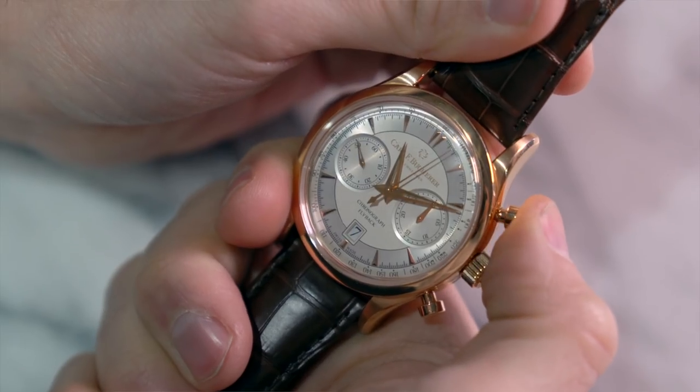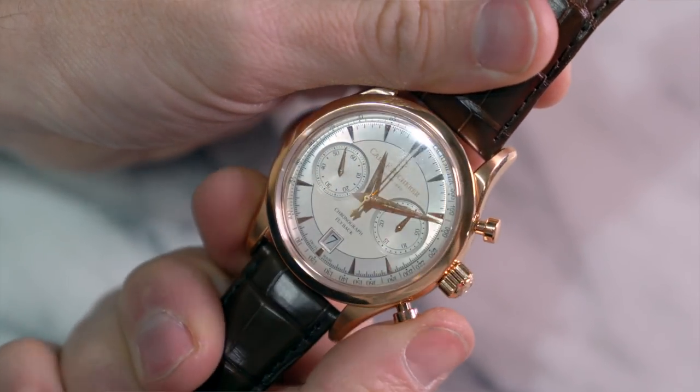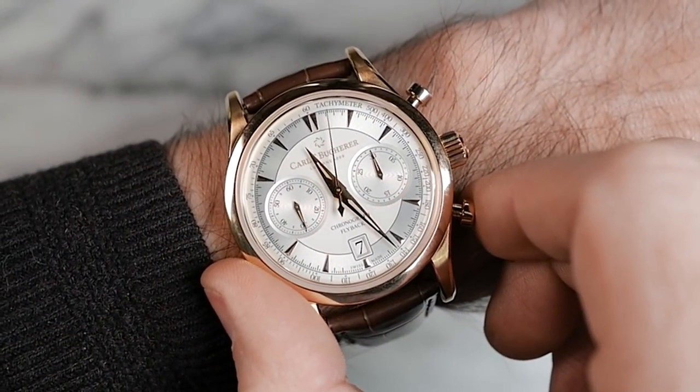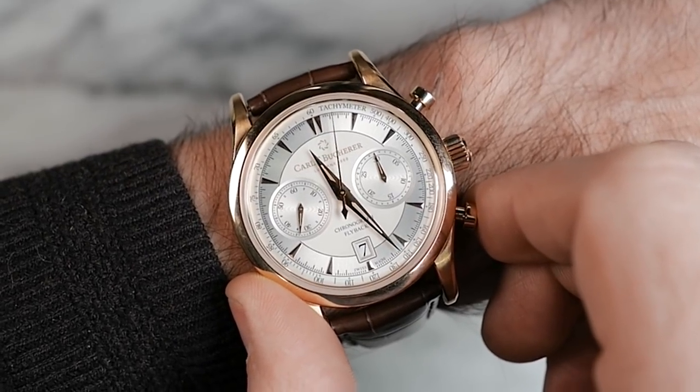So what separates a regular chronograph from a flyback chronograph? Well, one very simple thing. With a regular chronograph, in order to reset the sweep seconds hand, you have to stop the chronograph from running before you hit the reset button. And if you try to reset it while it's running, you're not going to be able to. Now with a flyback chronograph, on the other hand, you can. You can see that if I push the button at 4 o'clock while it's running, it resets — and not only that, but it continues to run once it has reset.